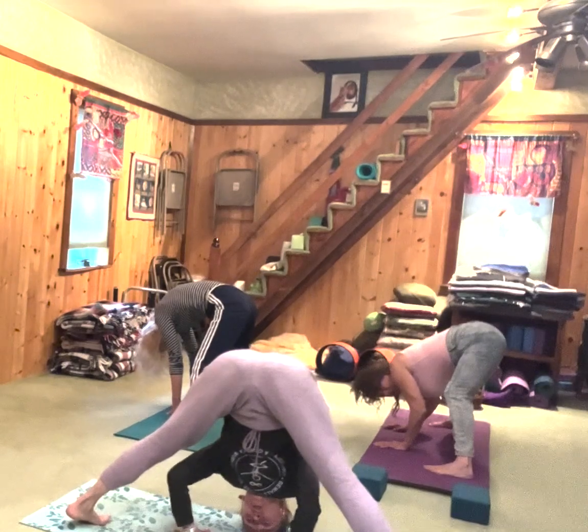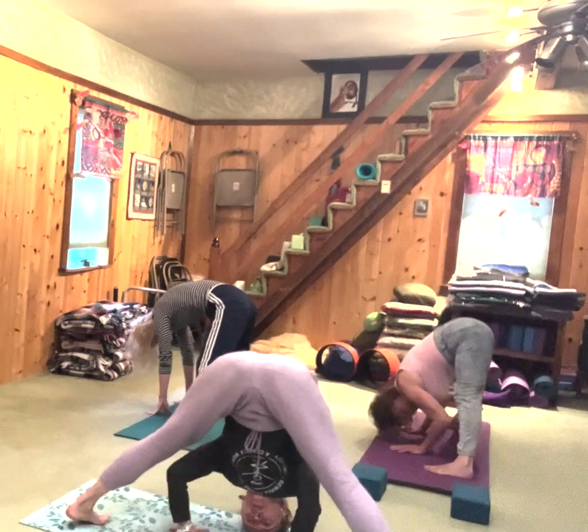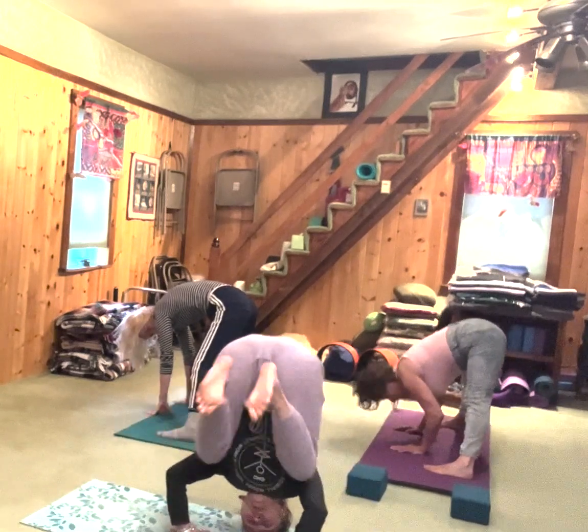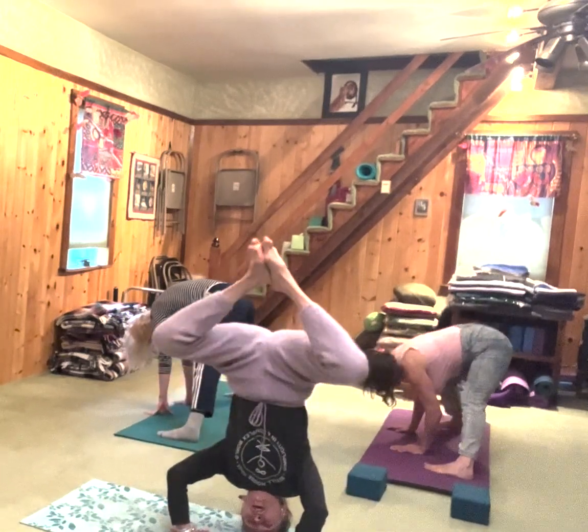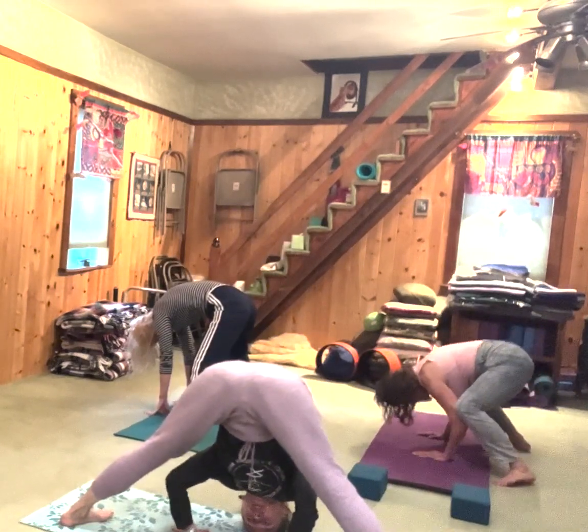Top of the head on the floor. You could take your heels up, take your feet up, and do a headstand. Like so.